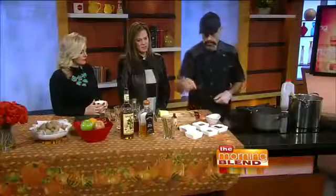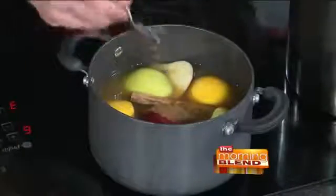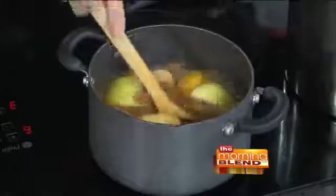Then we're going to put in some spices: cloves, nutmeg, ginger, and pumpkin pie spice, which is kind of a combination of them all. I'm going to put a whole clove of ginger in there because I like fresh ginger, and then a little bit of pumpkin pie spice because that has a little bit of everything. Then we're just going to stir it all up and let it simmer away.